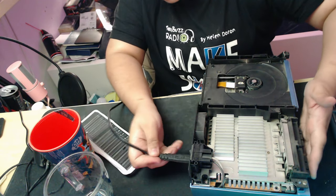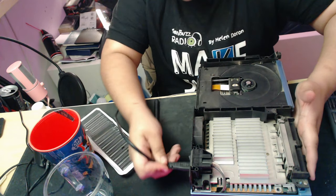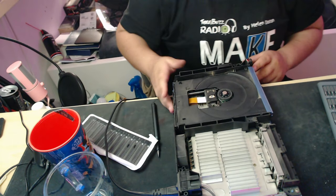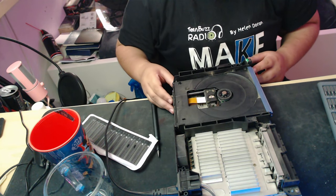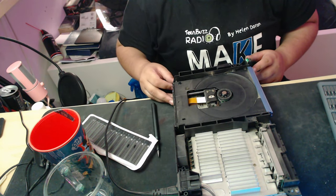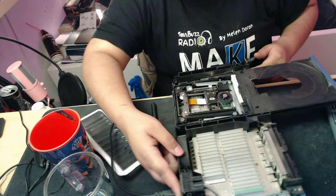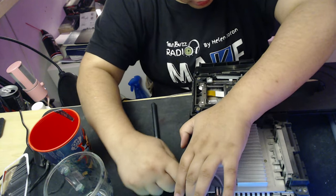At this point, we want to plug our PS2 back in and turn it back on and use the open function to open it if it will open that way. We really don't want to force this drive because these are really delicate and it is a pain to get a new one. So it's a lot easier to do that.